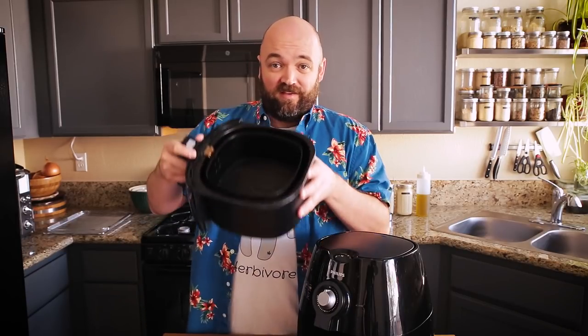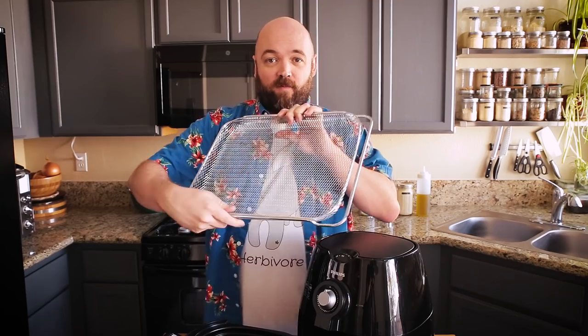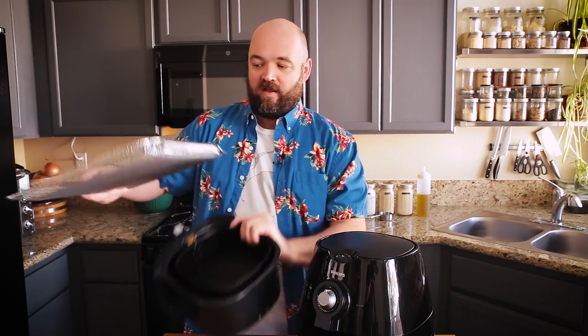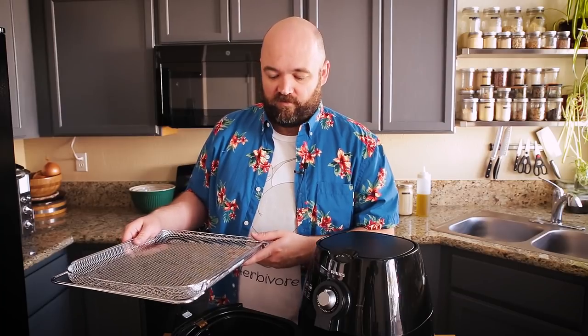In addition to this air fryer, I received for Christmas this year a smart oven air which has an air fryer basket that is this size. As you can see there's a large difference. I haven't used this that much — I'm testing it out here and I'll be cooking with both today just to show you the results.